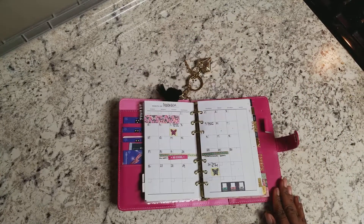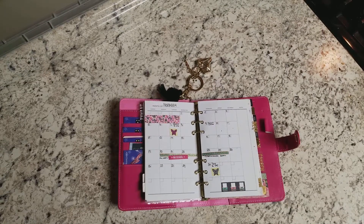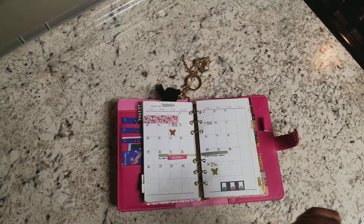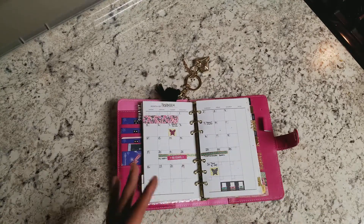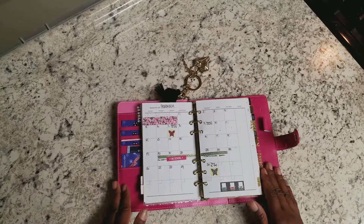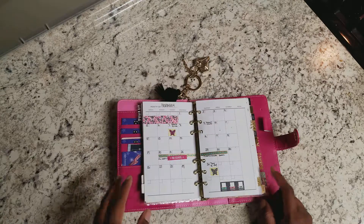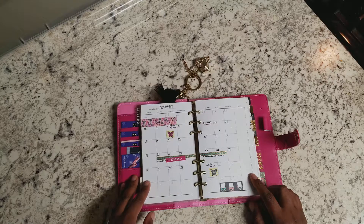Hey everyone, welcome back. This is the paper and pen girl. I wanted to share something real quick — forgive the jerking a little bit. I'm doing this recording real quick, I have to run, but I wanted to set this tripod up and record this before I start writing in this next week. This is going to be my setup — my monthly setup for November.